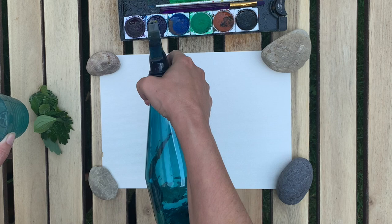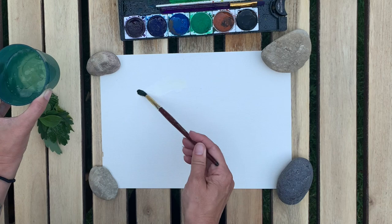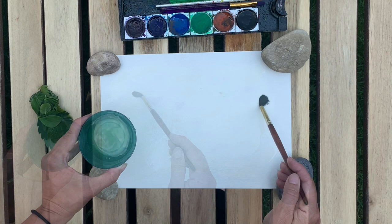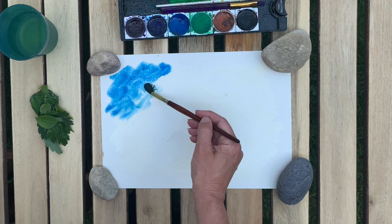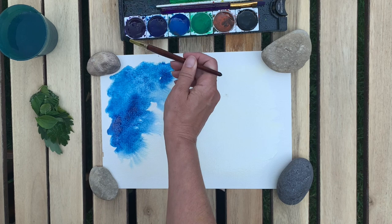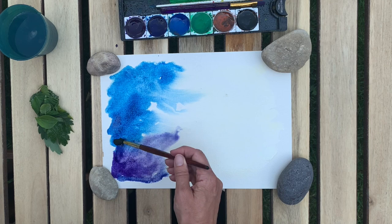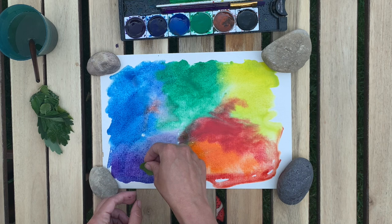Now I'm going to take my brush and wet my paper — just paint water all over it. Once my paper is pretty saturated with water, I'm going to dip my wet brush into my paint and color the whole paper with some pretty wet watercolor paints. I need the water in order for this to work, so I'll be dipping into my water cup pretty often. Hopefully you can see that my paper does have some puddles of water all over it, so you want to make sure your paint is pretty watery.